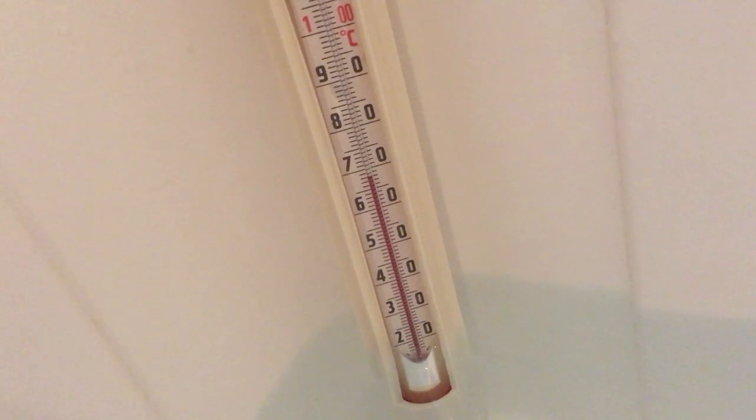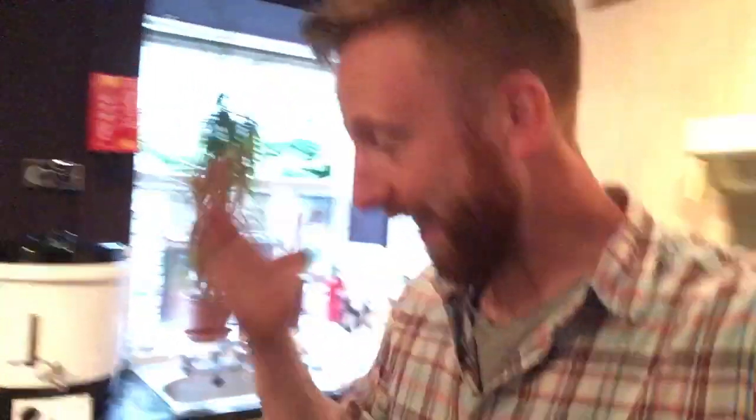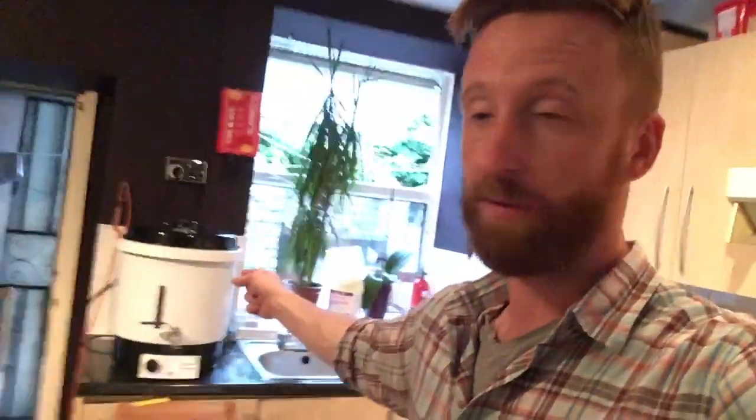We've got a temperature of around 65 to 70 degrees in there — that's the water temperature. The atmospheric temperature is going to be far lower and every time we open that lid it's going to drop. So what we need to do now is drain the water from the mash tun into this empty bucket and then transfer the hot water from there into there, get the grains in, mixed up, and the lid closed on time so that we can maintain a temperature of 65 degrees for one hour.